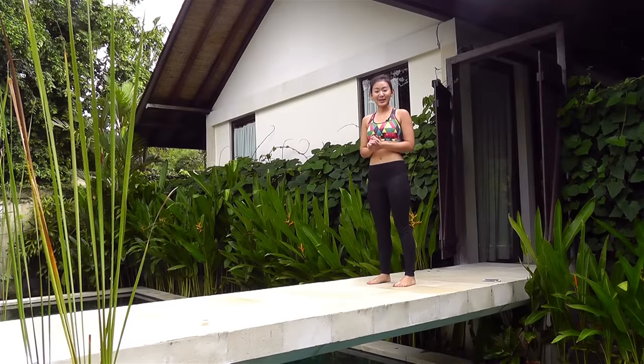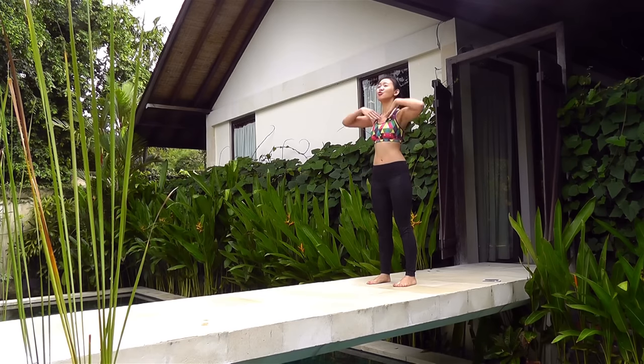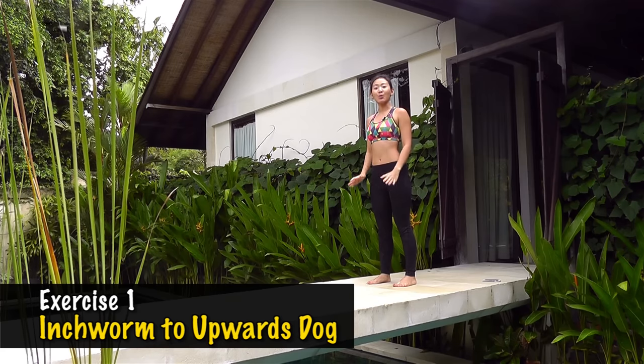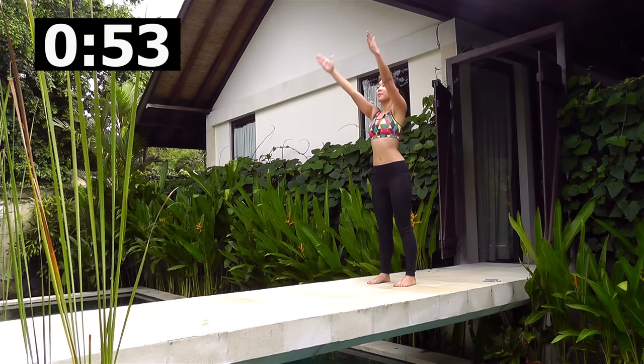We want to do each workout for one minute each. In the morning, start by standing tall — always remember to maintain an upright position and really stretch your entire body up. The first workout is going to be inchworm to upward dog. Start by standing tall, shoulder width apart, toes pointed forward, and just lift your arms up.